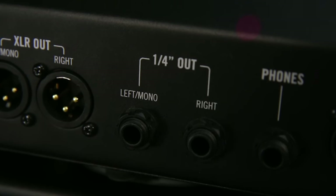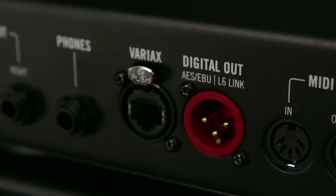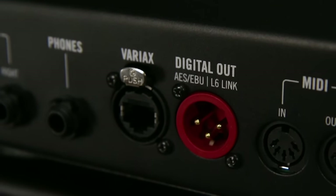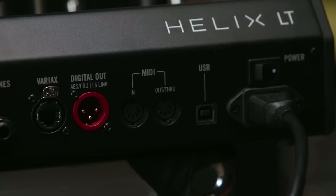stereo quarter-inch outs, a headphone out, a VDI connector for Line 6 Variax guitars, a digital out that can be either AES-EBU or Line 6 Link for going to stage source speakers. There's also an 8-in, 8-out USB audio interface with MIDI over USB, and internal power supply with power switch.